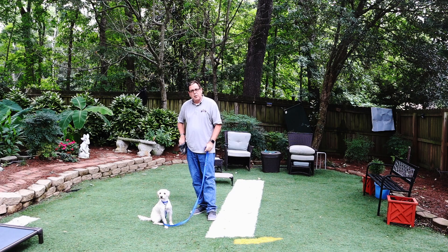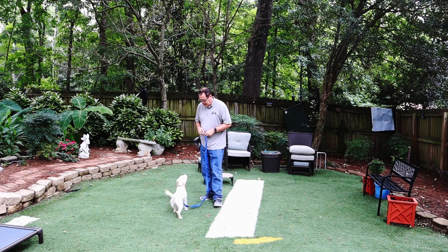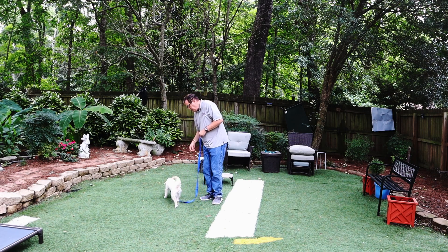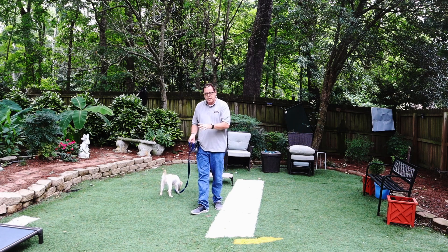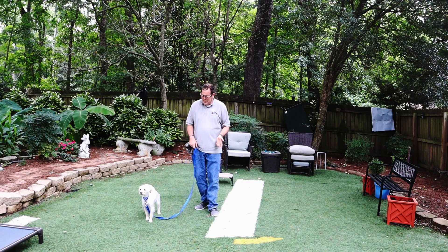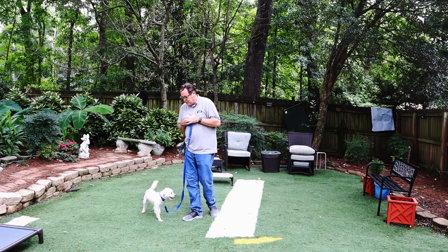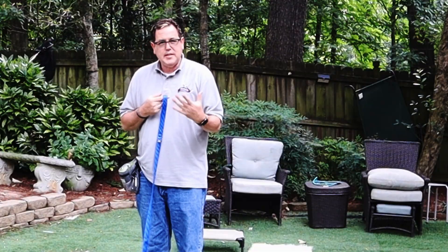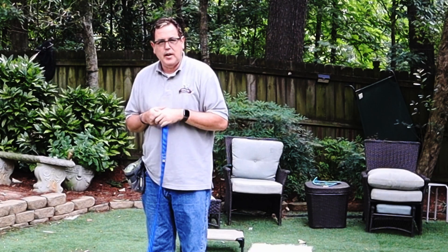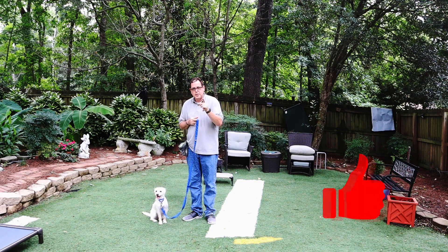We're also going to teach Juniper between yes and no — whether she's allowed to do something. Good job. Sit. Good. Break. Good. When you're doing it with the treats and you're throwing it, just throw it so they can see it. I had one student who was a younger kid and he threw it all the way across the room and the dog didn't see where it went. So this is going to be one session for Juniper — we're just going to work for five minutes, then we're going to come back for another session in about 15 minutes. We'll see you then.